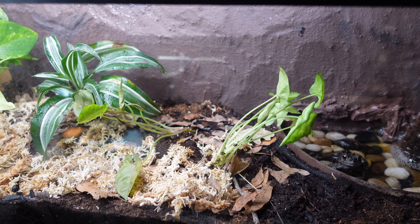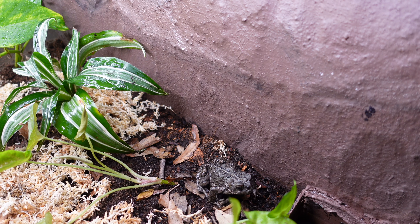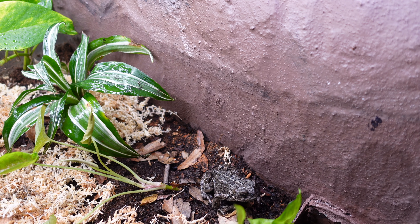This is a bioactive enclosure complete with springtails, a DIY soil mix, and several live plants. On top of the soil is a layer of sphagnum moss and leaf litter.